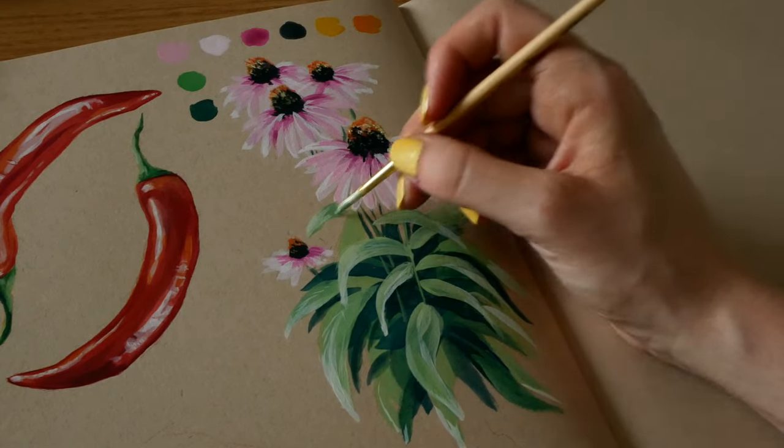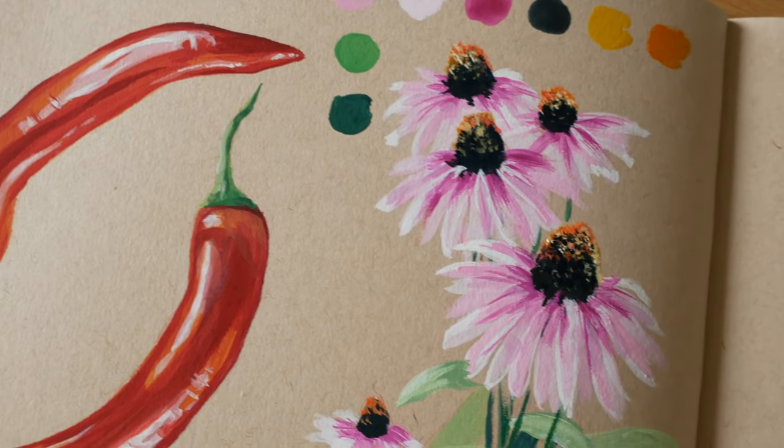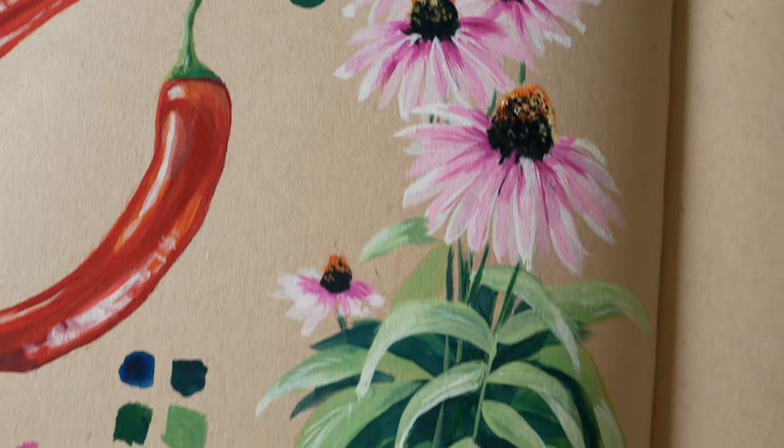I was running out of natural light and didn't realize how dark it looked on screen, but here is the final result of the echinacea plant in daylight.